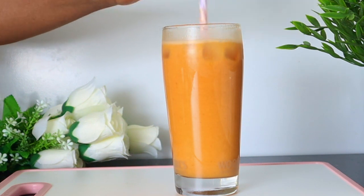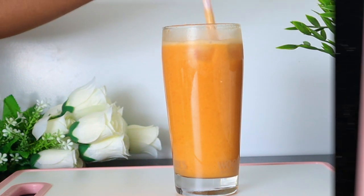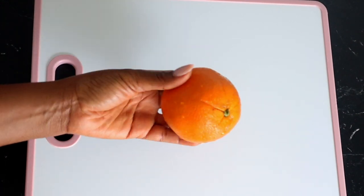Thank you so much for watching. If you're new to this channel, don't forget to subscribe and turn on your post notification. So to make this beautiful drink that will brighten your skin and give you that glowing skin,